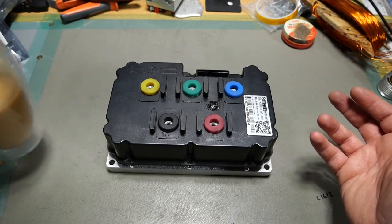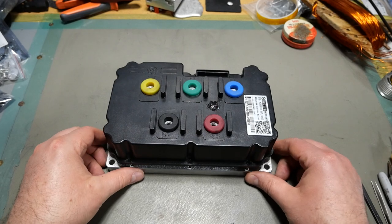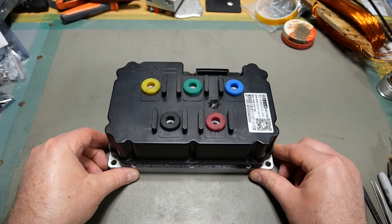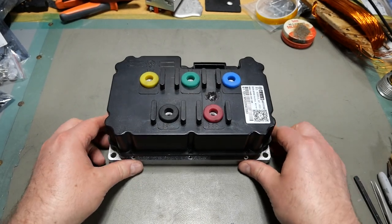Poured myself some coffee. Yeah, it's 4:17 a.m. my time — I'm a night owl. Anyway, this controller was fully potted, so let's get into it a little bit here.